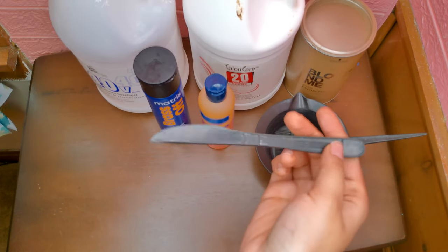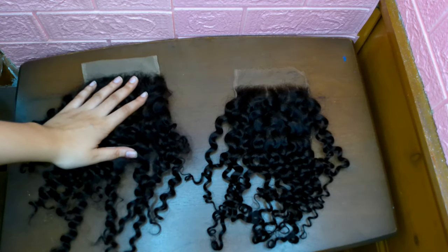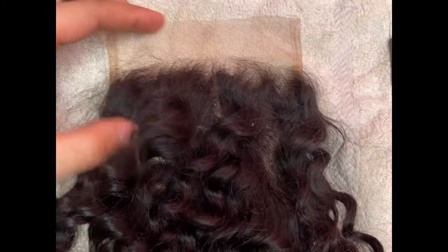I'm using a plastic butter knife to help spread the bleach onto the lace, foil sheets, and gloves. I'll be bleaching two laces today. The one on the left is transparent, and the one on the right is from my collection — it's the HD lace closure.